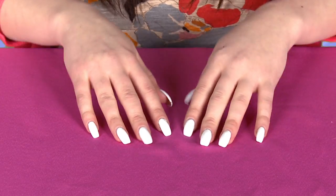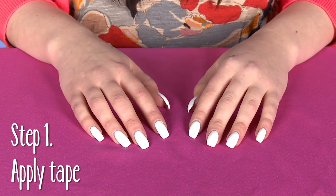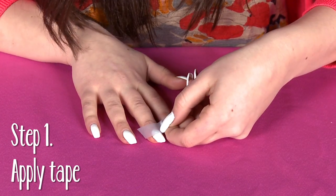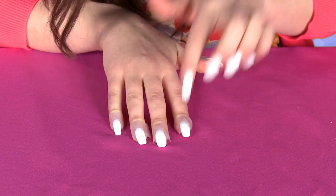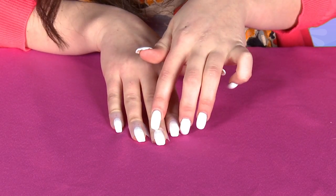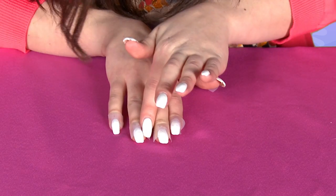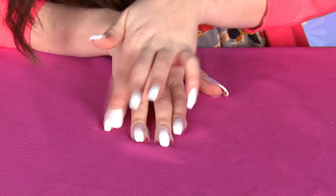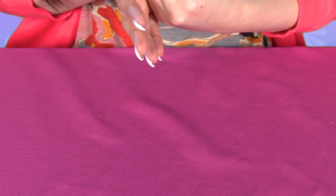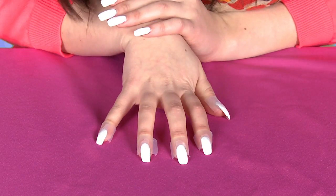The first thing we're going to do to make the stripe super easy is use scotch tape. Just make sure it covers the nail halfway. Now you want to make sure that the tape is perfectly on there so there's no potential error when we take it off. So now I'm going to grab the color that I want on the top of my nail.